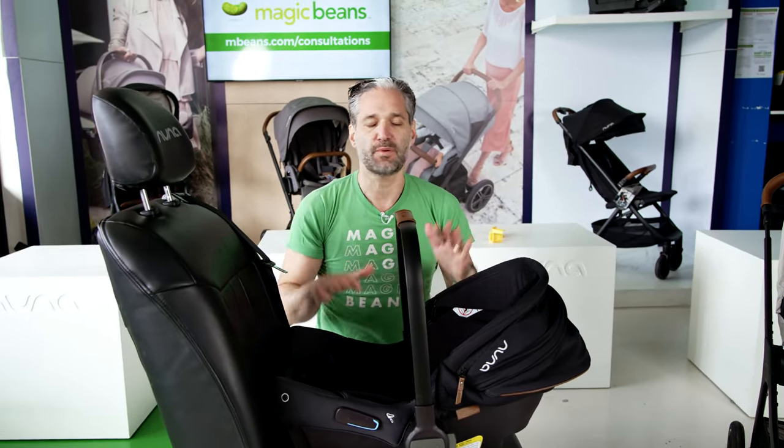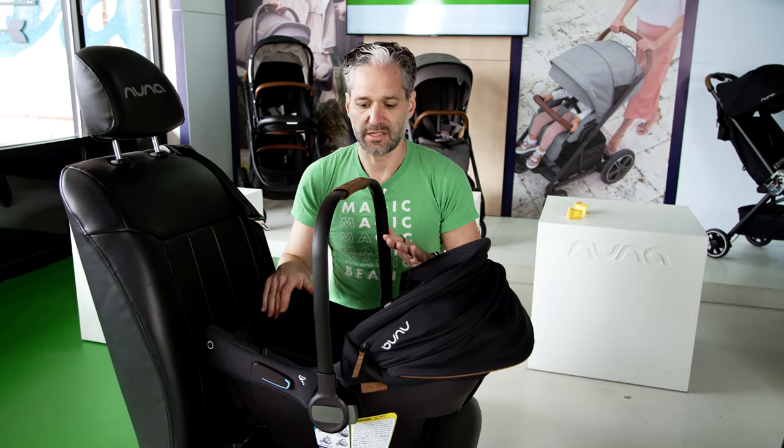Now, compared to another infant car seat or a Nuna PIPA — with a Nuna PIPA, it's not hard to install a car seat without the base, but you have to use a seat belt. You either use the European belt path or just the belt guides, and it is a process to install a car seat. But if you have the Urban, in two seconds you can literally install the car seat.